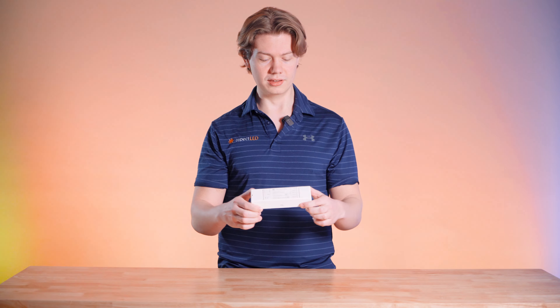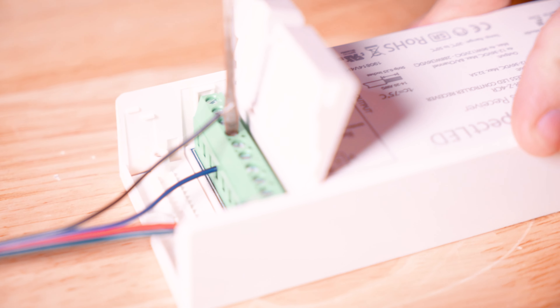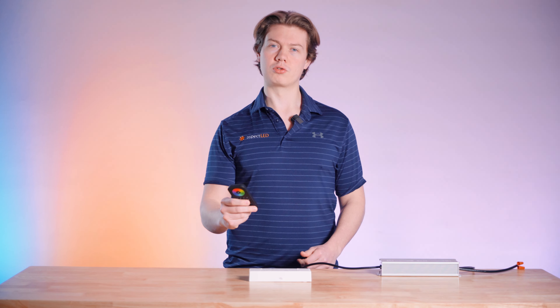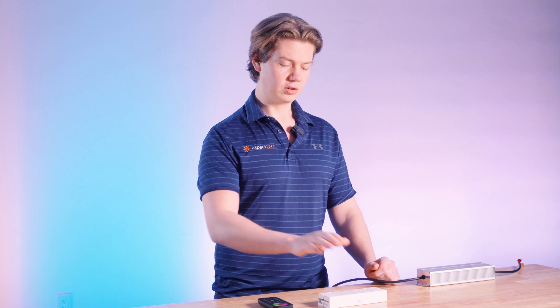This product is especially cool because it's used to facilitate a wide range of LED lighting setups. The Aspect LED 4-Channel LED Controller can be connected directly to a power supply using low-voltage wire and can have a remote control synced up to it. This makes it a great tool for both residential and commercial applications.